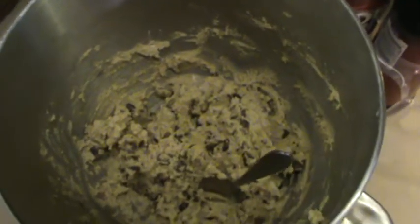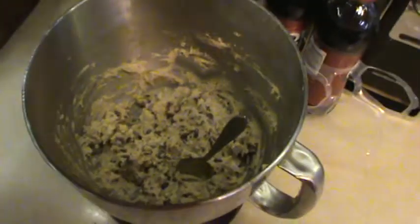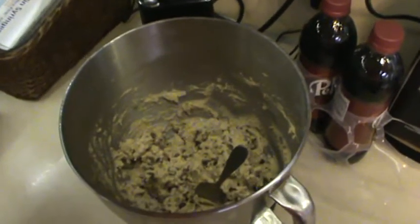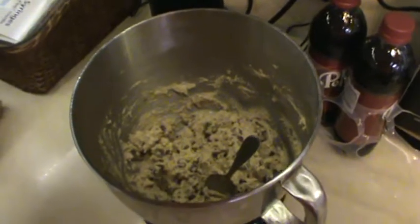It's all in there. I had it wrote down anyway, but all together it's supposed to make six dozen chocolate chip cookies.